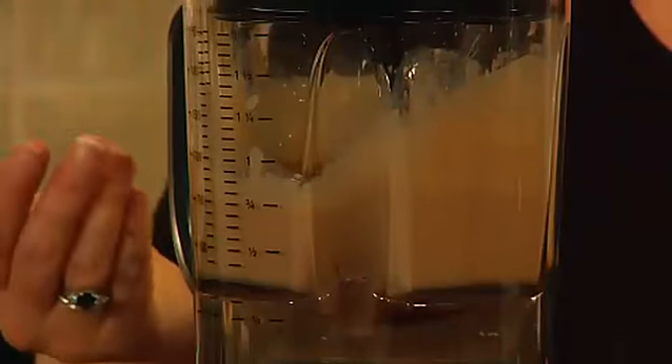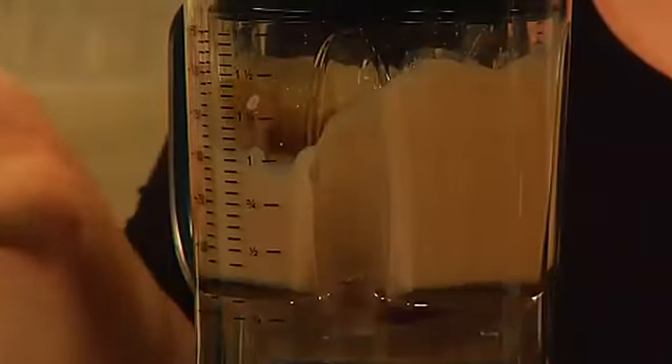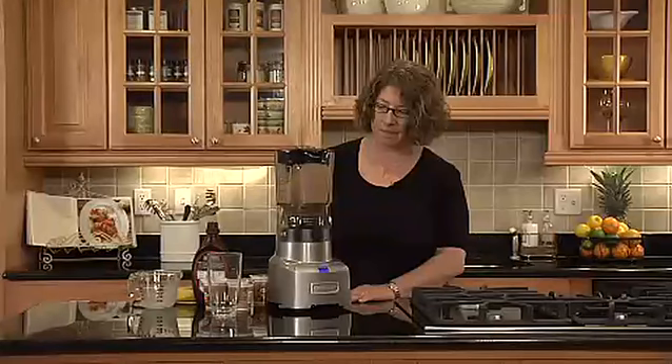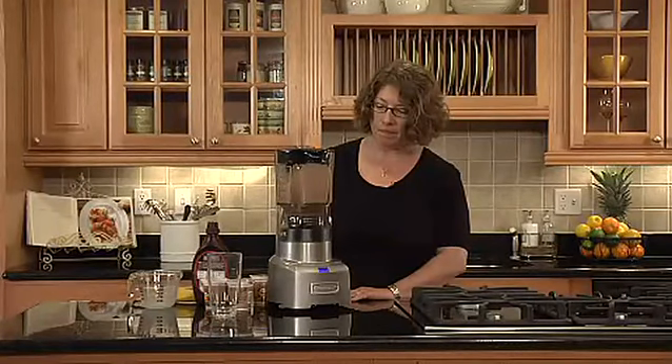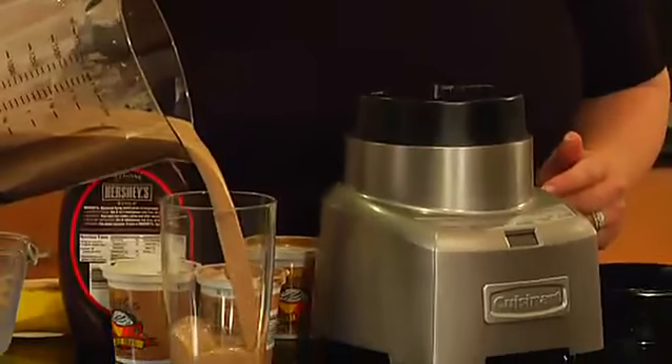And in 30 seconds you'll have a perfectly made chocolate peanut butter protein smoothie. And there you have it — it'll beep to let you know it's all done. It smells really good too.